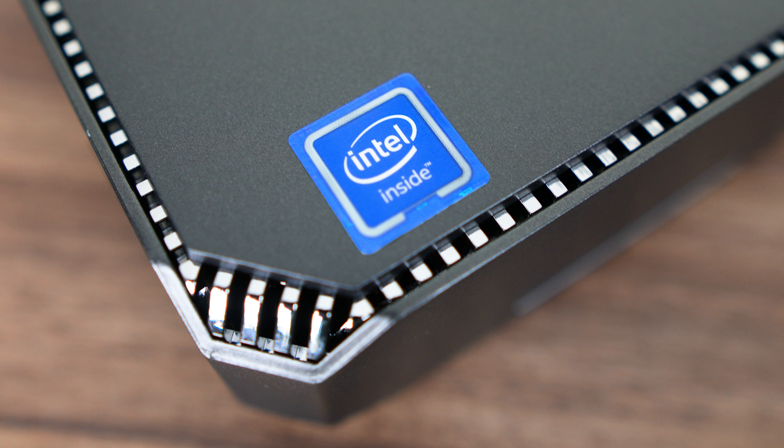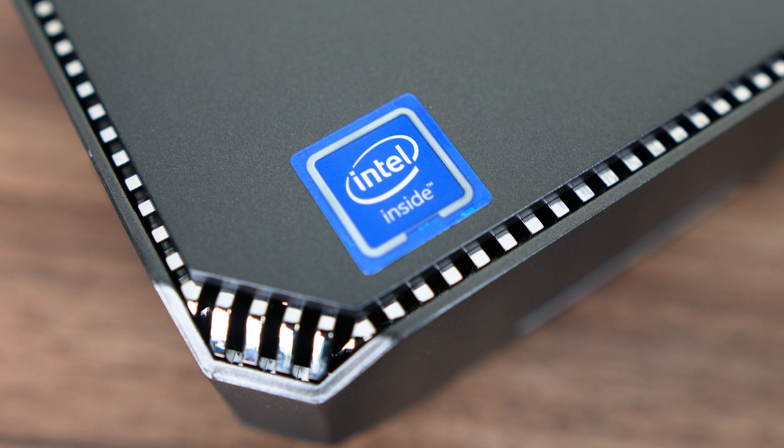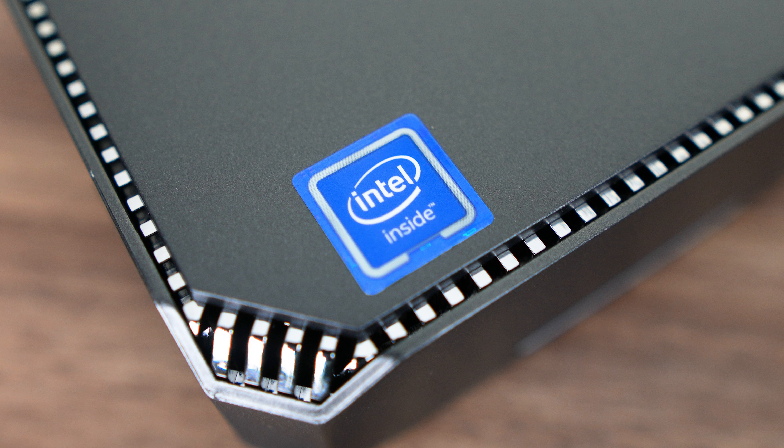After checking out plenty of beastie mini PCs recently, we're back to the ultra budget segment. This time it's the Firebat AK2+, also better known as the Camrui AK2+. This one has been a popular seller in the budget segment, even though I haven't reviewed it. So my question going into this review was: why are you buying this?